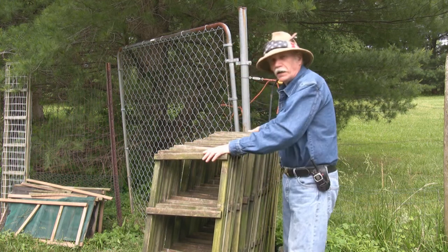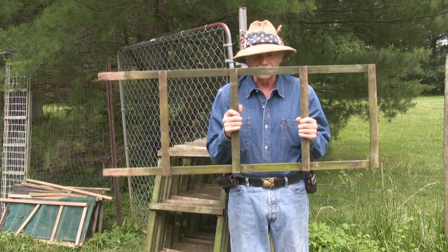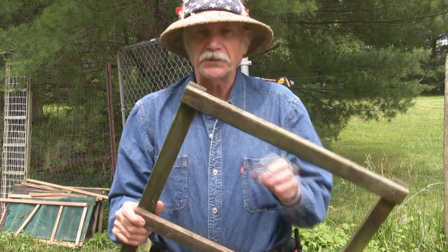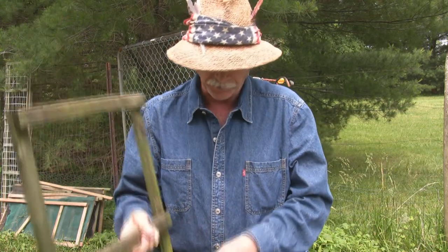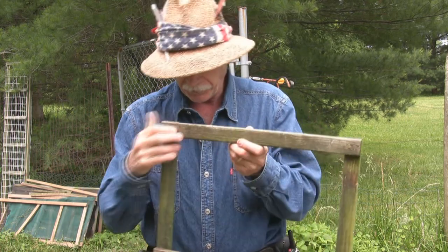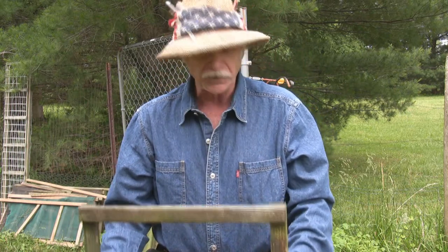Right here are nine tomato cages, all stacked up in their component parts. The component parts are simply these little ladder structures. They're made out of one-by-two pressure-treated lumber from Home Depot or a home improvement store. The long part is 48 inches, or four feet tall. The cross members are 18 inches across, spaced at about one-foot intervals, so you end up with a four-rung ladder that's about four feet tall.